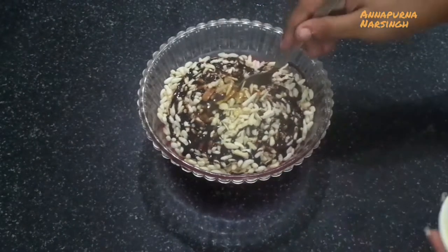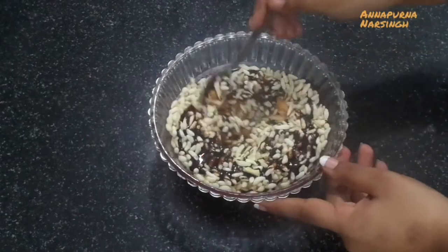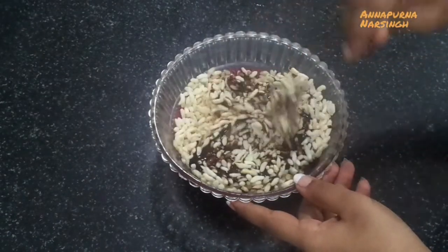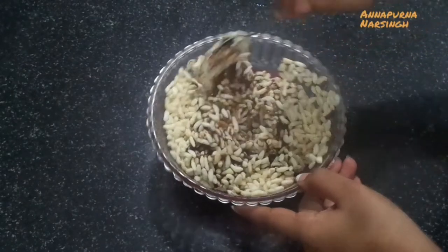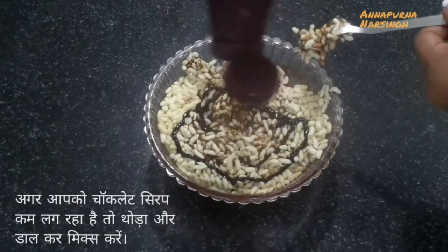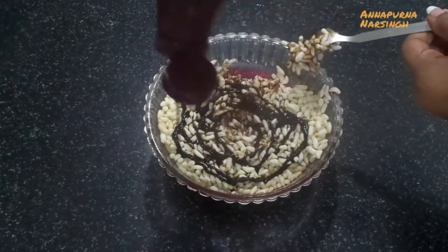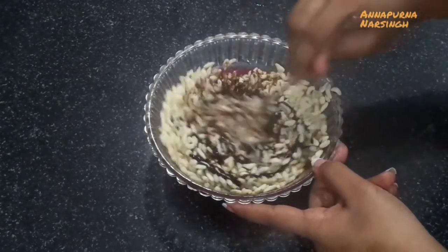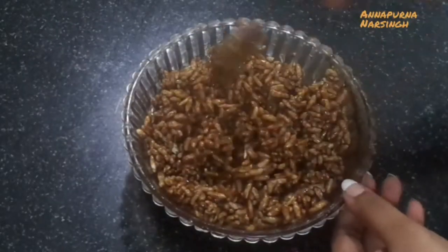Mix everything very well. If you feel the stuffing is dry, add a little more chocolate syrup — don't reduce it, otherwise the stuffing will be dry and the chocolate taste will not come in the sandwich. Add sufficient chocolate syrup and mix everything very well.